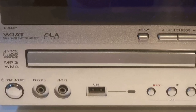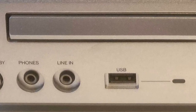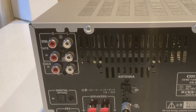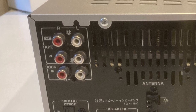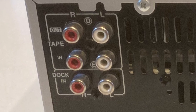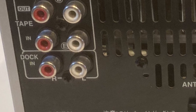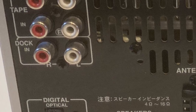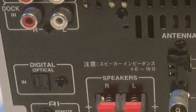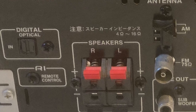On the front, in addition to a headphone socket, you've got a line-in mini jack and a USB socket — I love playing files from USB memory sticks. On the back you've got analog RCAs: two sets of input, one output. Don't take any notice of what they're labeled — you can plug in anything you want. There is also a digital optical TosLink connector, as well as FM/AM antenna connectors and speaker spring clip connectors.